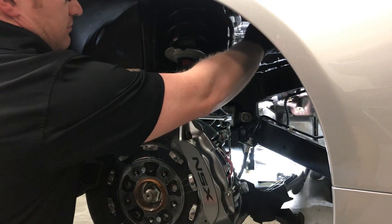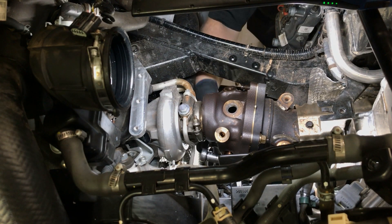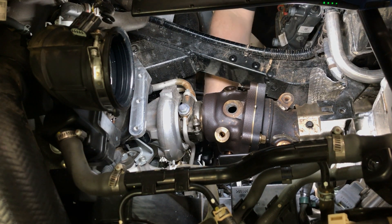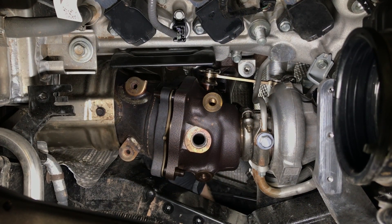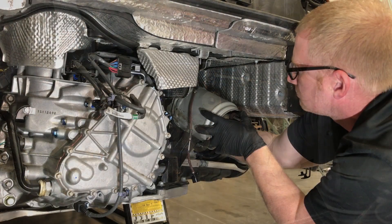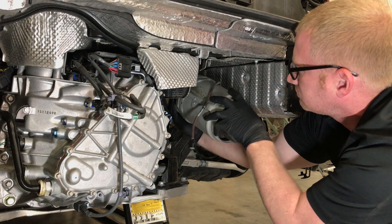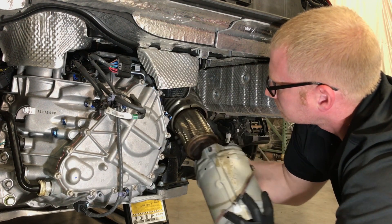Next, the flange nut securing the downpipe to the turbine housing will be removed to release the downpipe. From the side of the vehicle, remove the flange nuts and note that the factory studs become brittle with heat. If the nut starts to seize, thread the nut back to fasten it, reapply penetrating oil and retry. Once the nuts are removed, from the rear of the vehicle, pull the downpipe out about six inches, then rotate the downpipe by about 180 degrees and remove the downpipe completely.